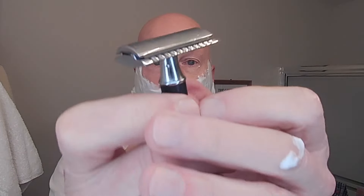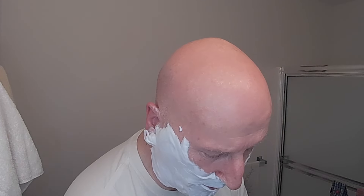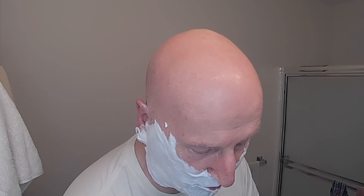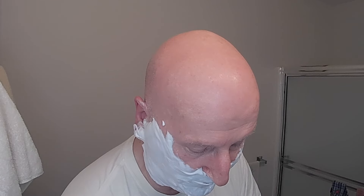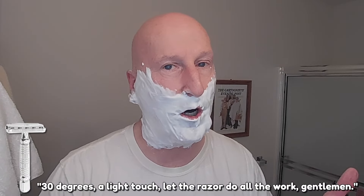Balance and alignment — spot on. I've had about four shaves with this and they've been absolutely wonderful, very smooth and comfortable. We're going to heat this up under some hot, hot water. Probably going to need three passes because it's two days' worth of beard growth. Maybe a little touch-up because the razor has a nice mild quality to it, but it has some nice efficiency. 30 degrees, a light touch — let the razor do all the work, gentlemen.